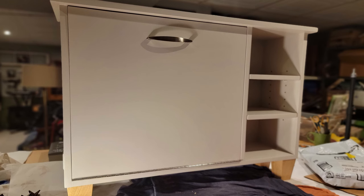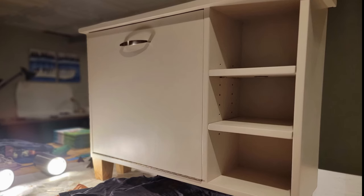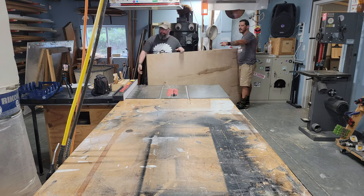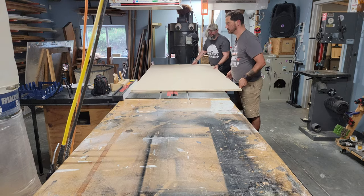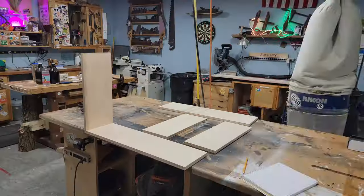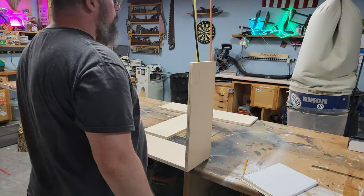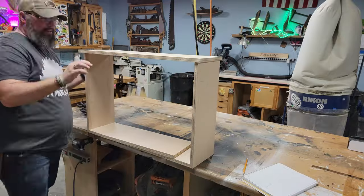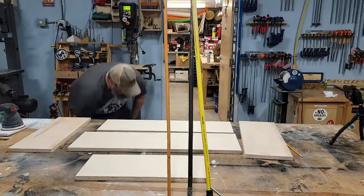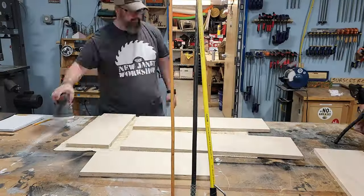A friend reached out looking for a custom shoe bench that could hold a couple pairs of shoes within the main body, so he could sit on it, put his shoes on, slide them off, and store them inside. He gave me some specs, I did some plans, and came up with what I'm calling the Draper bench. We built this from a single sheet of four-by-eight plywood.